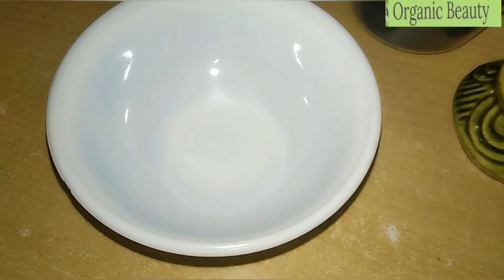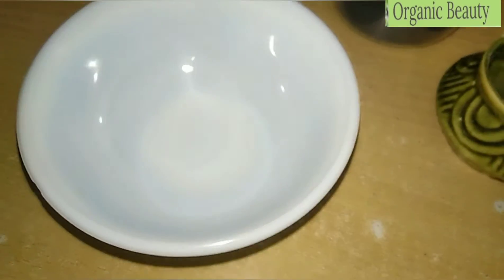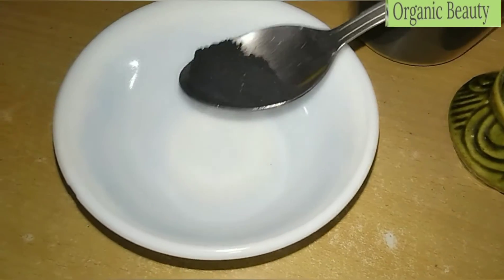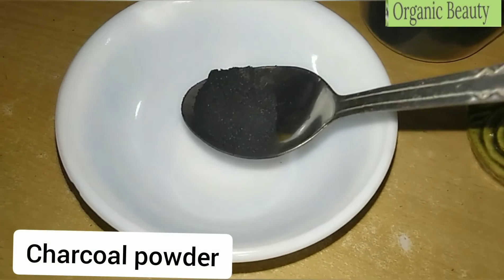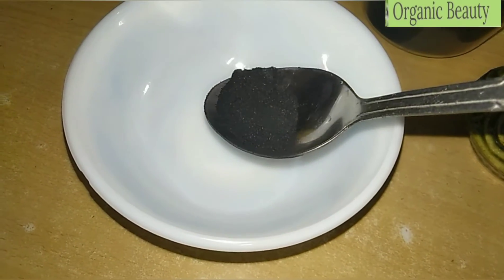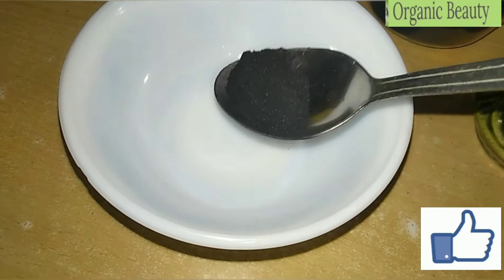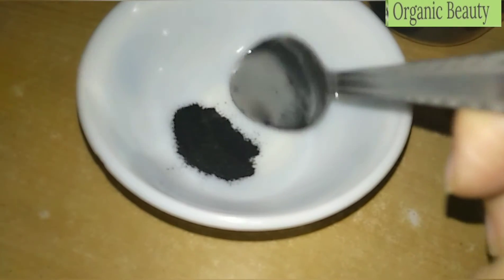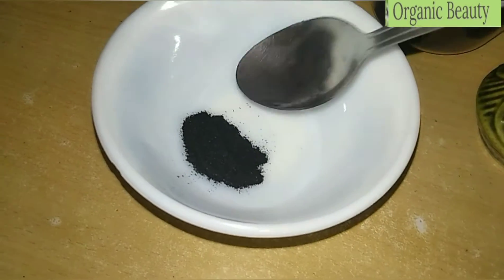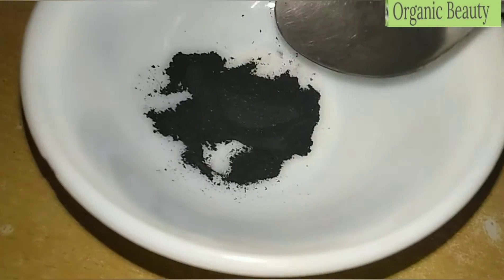Let's start — we are going to make our activated charcoal mask. First of all, we need charcoal. I have made this charcoal at home. I will share that video with you so you can see how easy it is to make. I am adding half a tablespoon of activated charcoal powder, which we use to clean the skin.